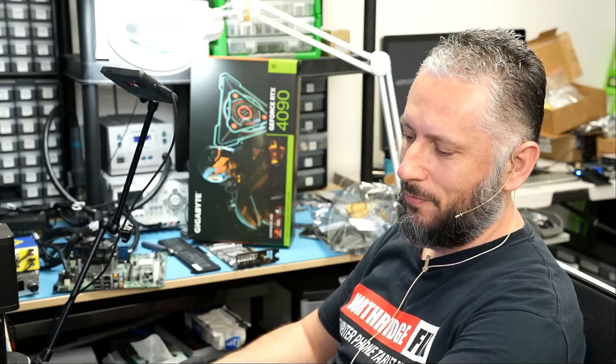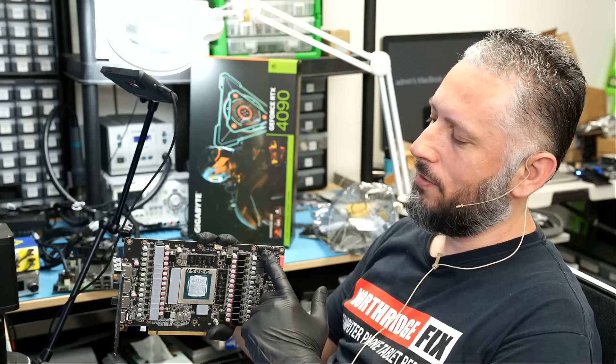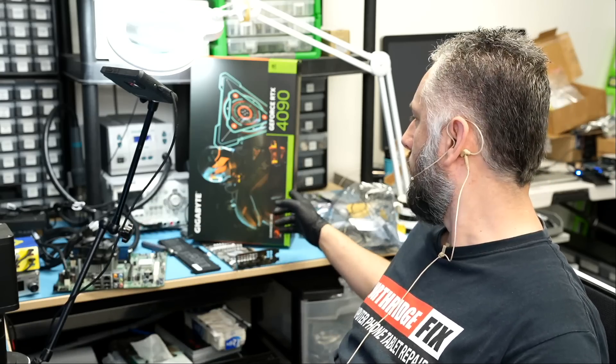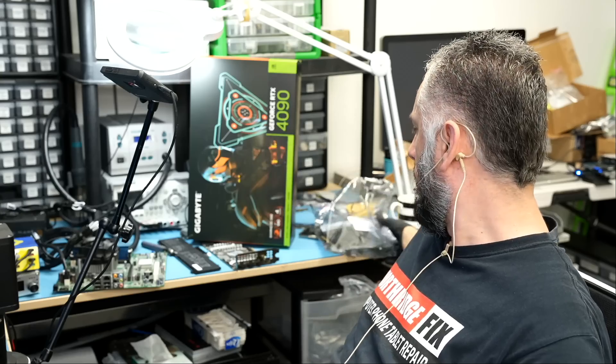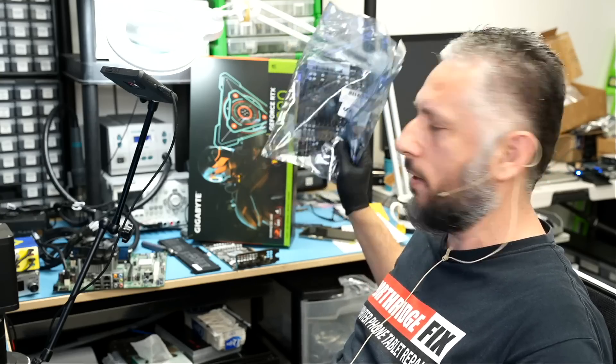Here we have a Zotac RTX 4090 Amp Extreme that came in for repair — melted connector. 4090s are notorious for the connector melting. We have another one here, the Gigabyte 4090, also came with the same issue. And I posted a video a few days ago about another 4090 with a broken connector.